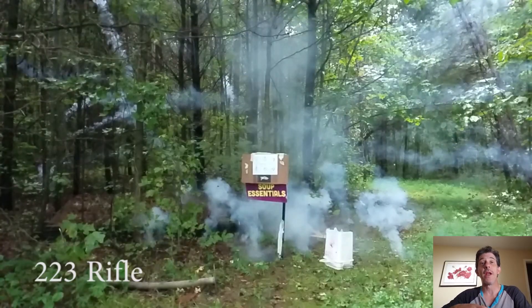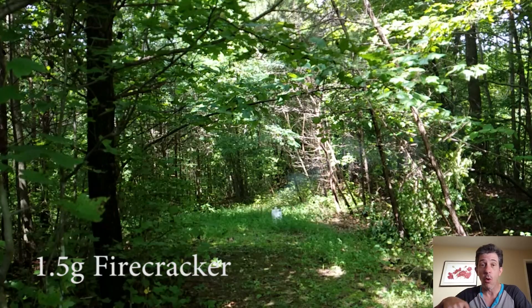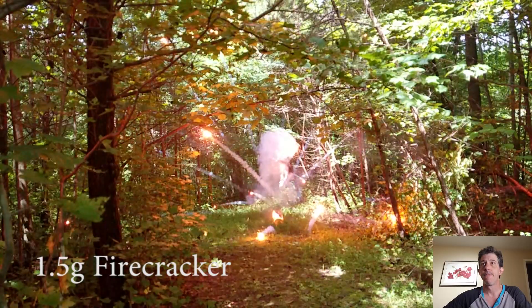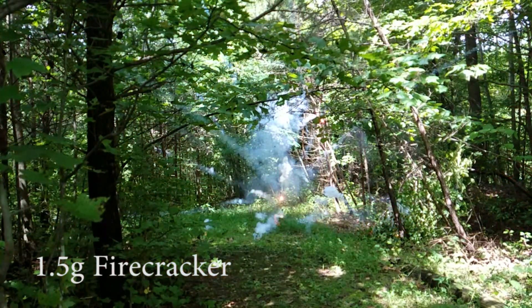Now here's the one I set off with a 1.5 gram firecracker. Take a look at this, also at that 12.5% normal speed. They sound very similar and they look very similar.